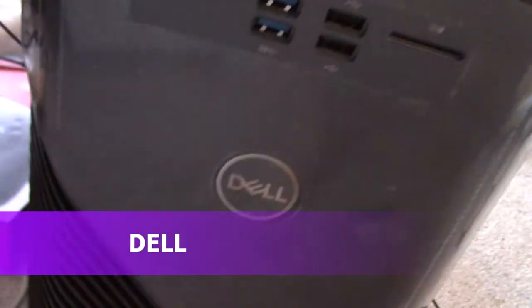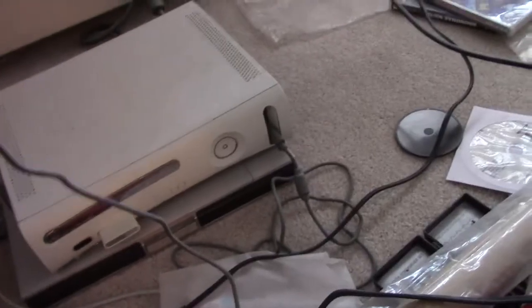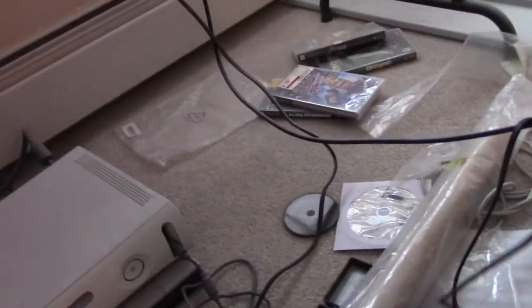Alright guys, so I got my Dell Inspiron 56 gaming all set up here. Here's the keyboard. I just want my old computers and then I have it all hooked up in the back, so we're going to turn it on right now. I know there's a lot of cables here — this is my workstation area.